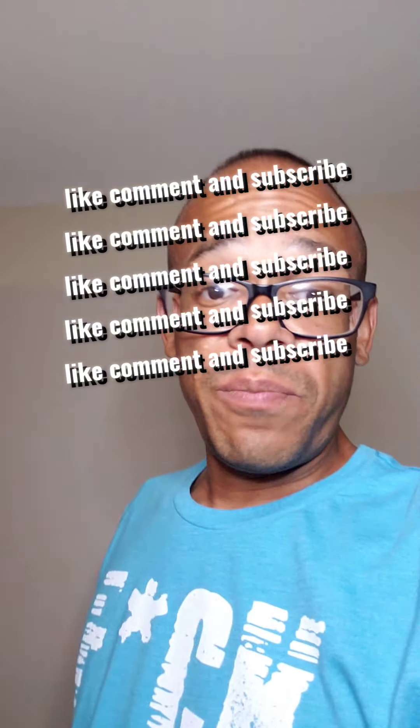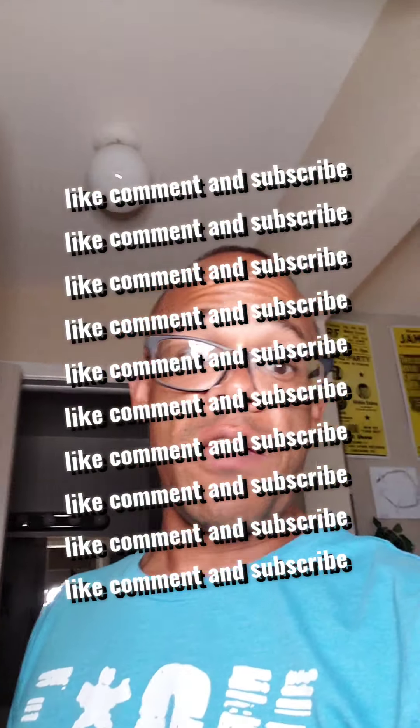And if you haven't already, please comment, like, subscribe. All right, that'll be it.